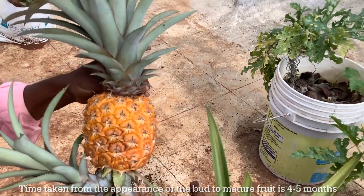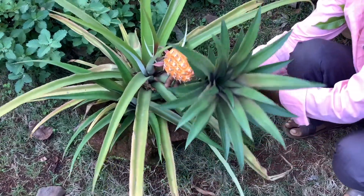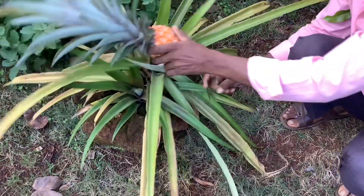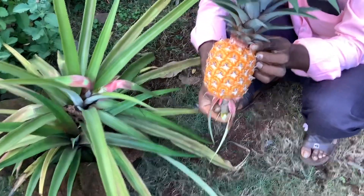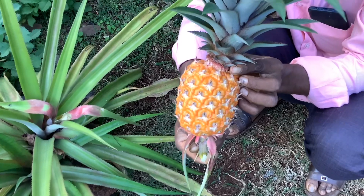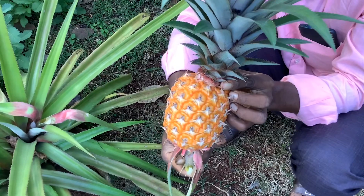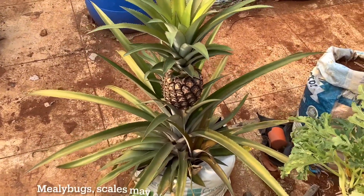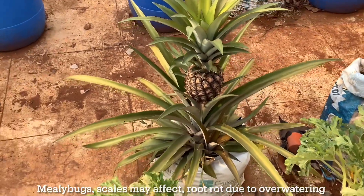Pineapple fruits grown in home gardens tend to be smaller than commercially grown fruits, as we don't use chemicals to artificially increase size. However, the taste of homegrown pineapples is far superior, as it is grown organically and eaten fresh after harvesting. Pineapple plants are rarely affected by pests and disease — mealybugs and scales may affect them, and root rot can occur due to overwatering.